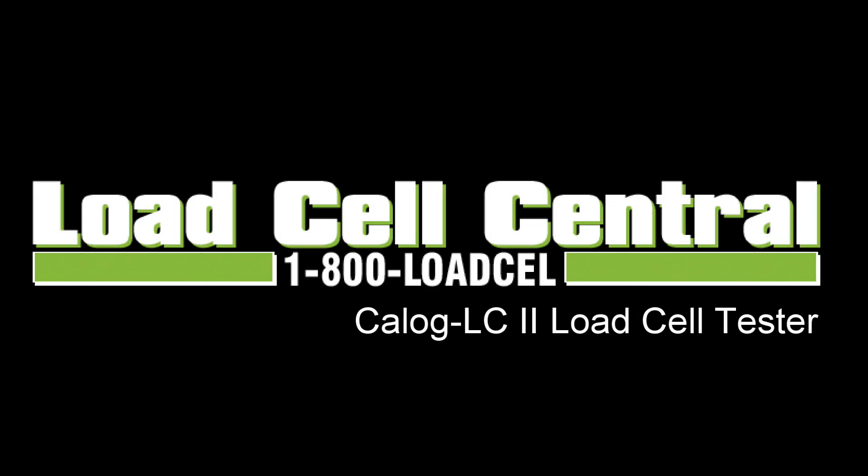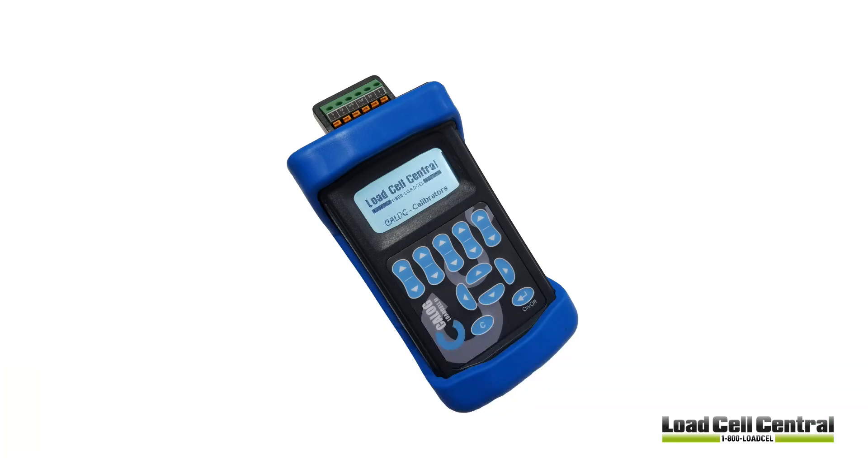Hi, this is Nick with Load Cell Central, and today we'll be taking a look at the K-Log LC2 Load Cell Tester. The K-Log LC2 Calibrator functions as a load cell tester, simulator, and indicator used to display force measurements.